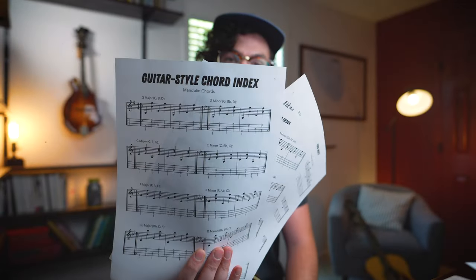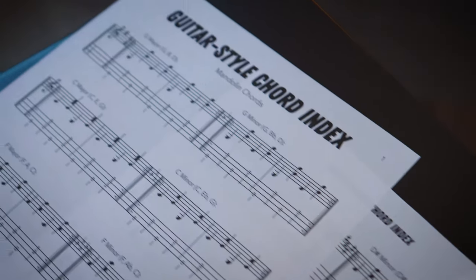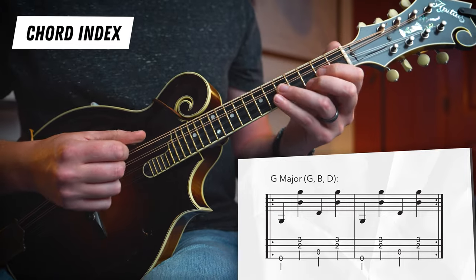Is that Tony Rice? No, Billy Strings? No — that was you! And now it is up to you to take this knowledge and apply it to other songs, different chord progressions and different keys. One of the best things you can do is just listen to other guitar players out there in the bluegrass tradition and steal their ideas — steal their fills, their right hand patterns, and see what happens. Towards that end, I want to help you out with this guitar style chord index that you can grab over on Patreon. Right here in this video, I'm going to play through every single major and minor chord with a basic boom chuck pattern so you can get it in your ears, get it in your fingers, and use this on whatever song that you want to.